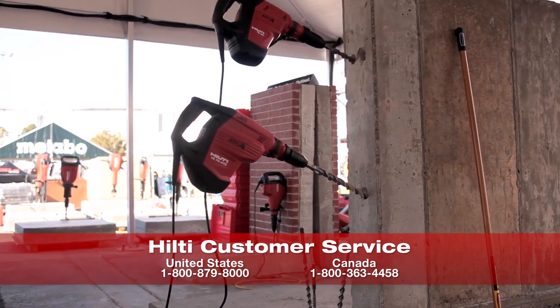For more information about the TE70, contact customer service or your local account manager.